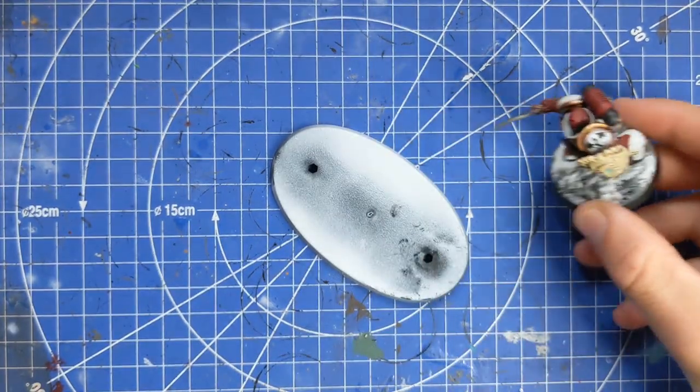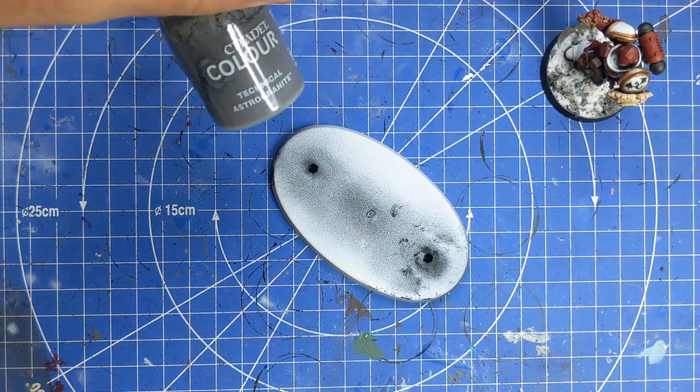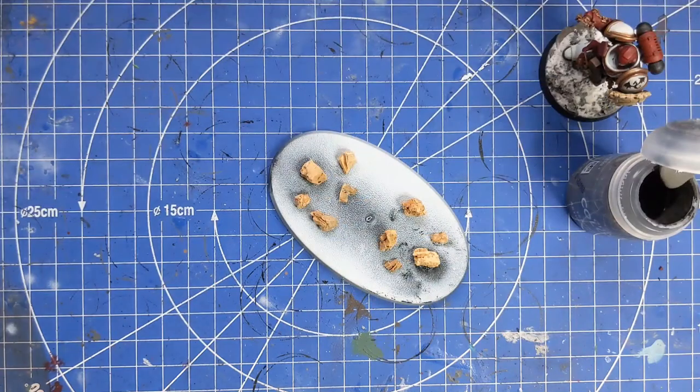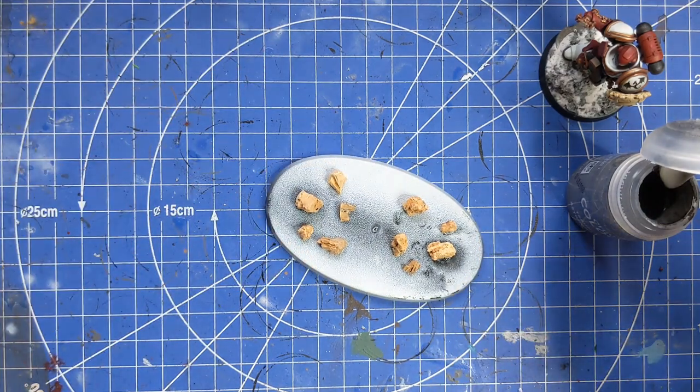What we're going to need first of all is our Astroganite Technical paint from Games Workshop, or equivalent. We're also going to grab some cork chunks, and we're going to stick those onto the base using a bit of PVA glue - I'm just going to use a little bit of super glue so that it dries quicker. Just grab a little selection of different sizes and use super glue to get them on really nice and quick.